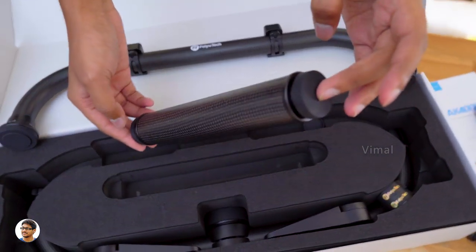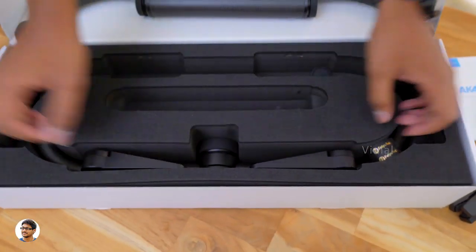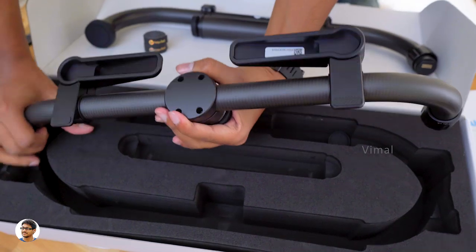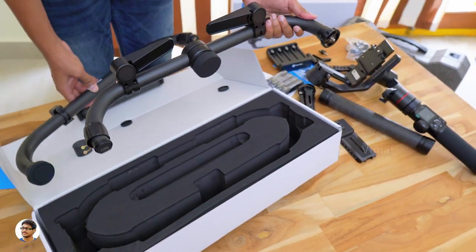You get a lot of attachments in the kit — there's an upper handle, lower handle, and a left extension rod. For the right one, you need to use the gimbal's handle itself. All these parts join together to create an ultimate dual handle cage for your camera.